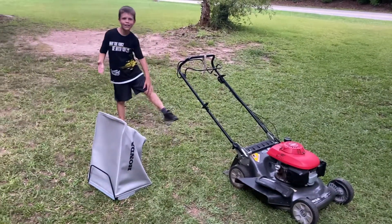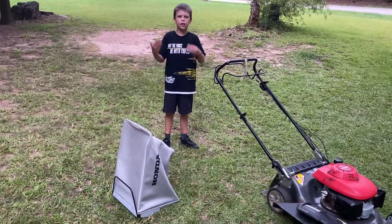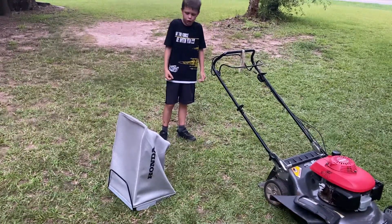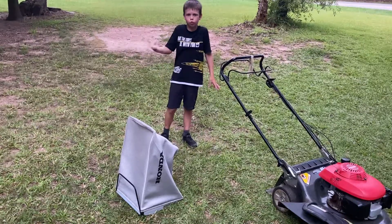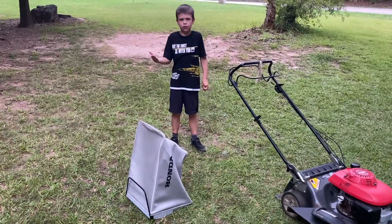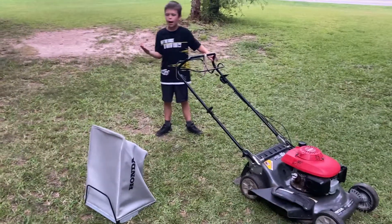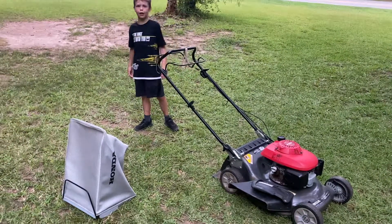What I like about this bagger is how it just bags up the grass. I can put it in a garbage can, a small little garbage can, or I can just dump the grass out. In this video, I'm going to show you how I like to do that and how easy it is to install this bagger.